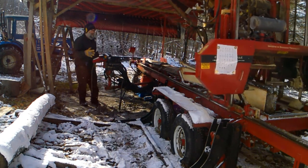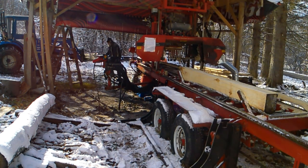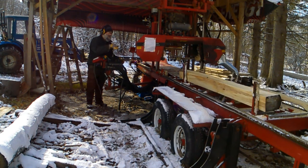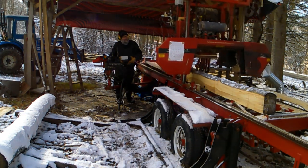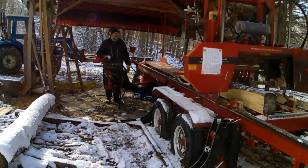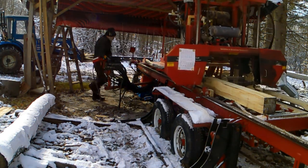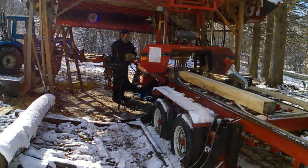These are small, low-quality logs so I'm just kind of buzzing through them. I'm not taking much time to make sure the bed is clear of sawdust. If I were sawing cherry or maple I'd be a lot more careful with how I'm handling the logs and how I'm sawing them. The project these are destined for does not require accurately sawn lumber. I still try to saw them accurately, but I don't take quite as much precaution as I would with high-quality logs.